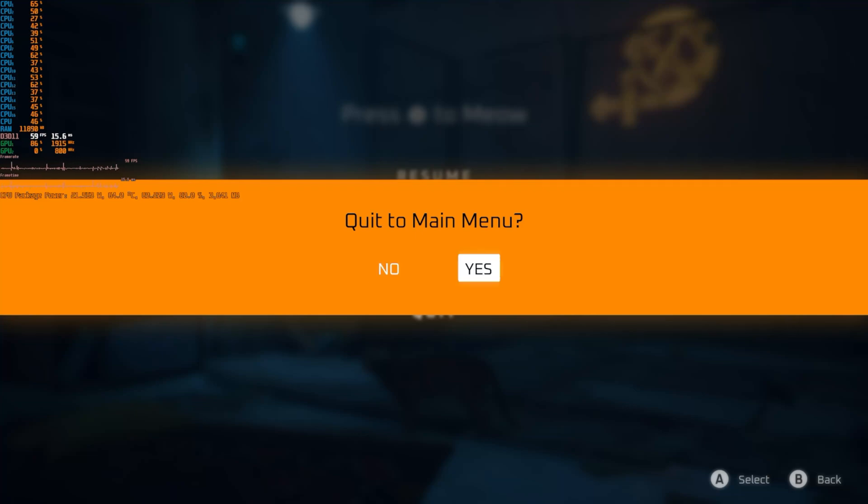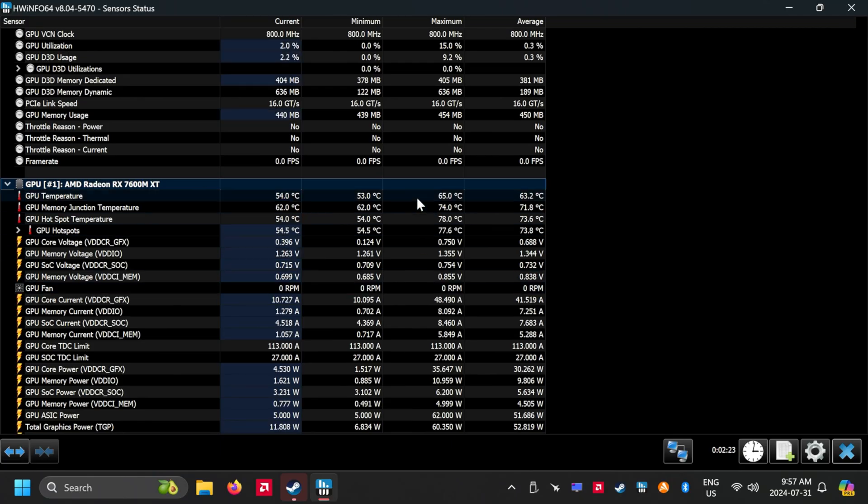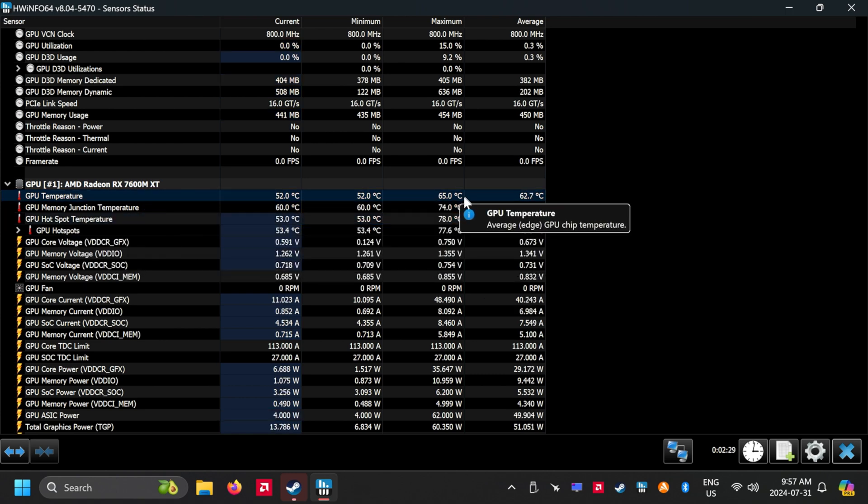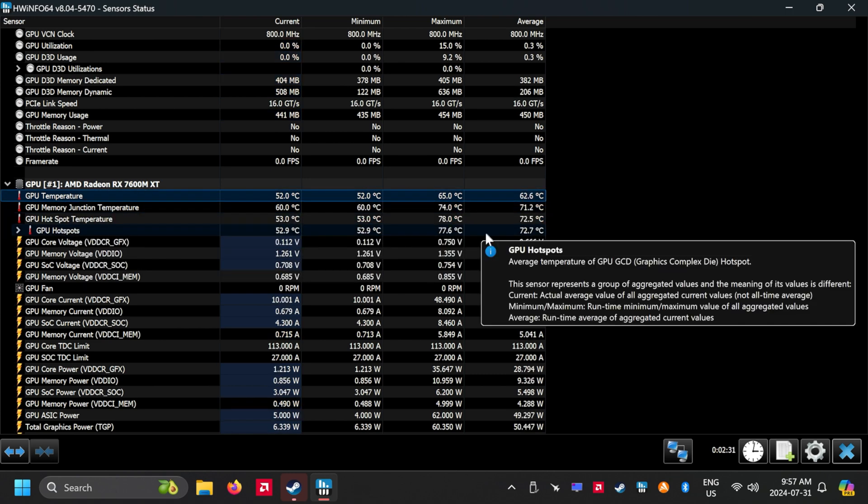Let's try something a little more graphically demanding. I left HWiNFO running in the background to monitor GPU temperature, and it never went over 65 degrees Celsius.